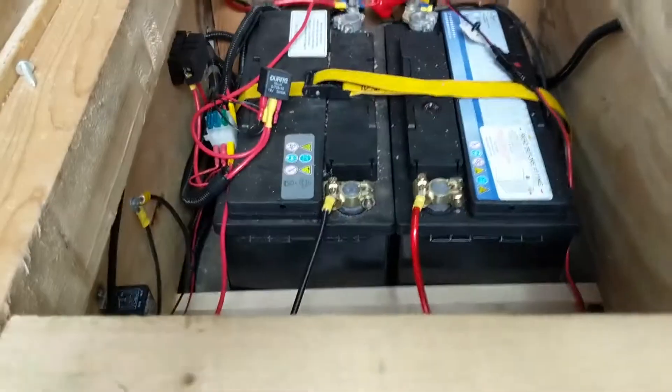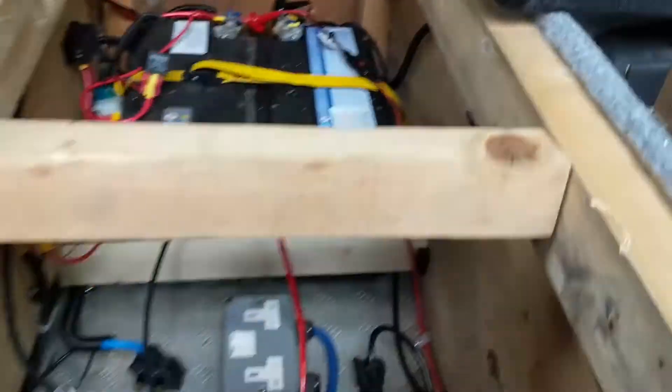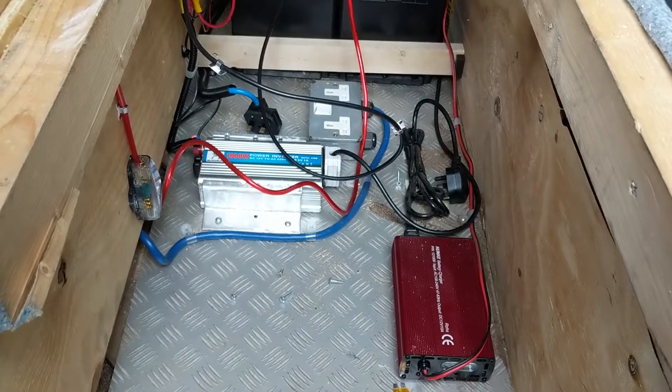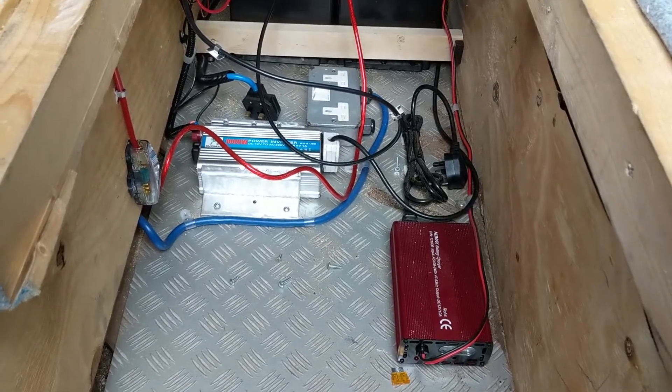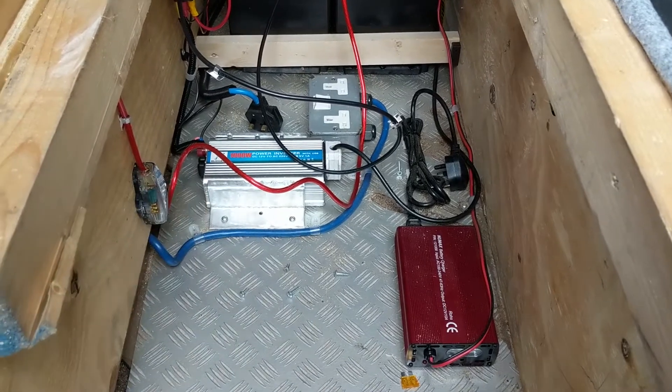I just thought to show you the two batteries. Sorry, the wiring's a bit crude at the minute — I'll tidy this up. There's a battery charger there which hooks up to the mains, and it's got a 1,000 watt inverter.